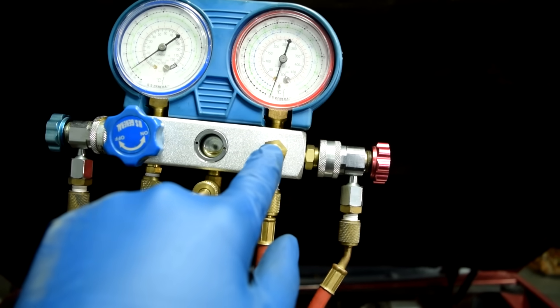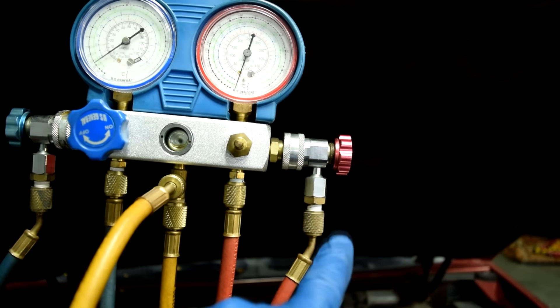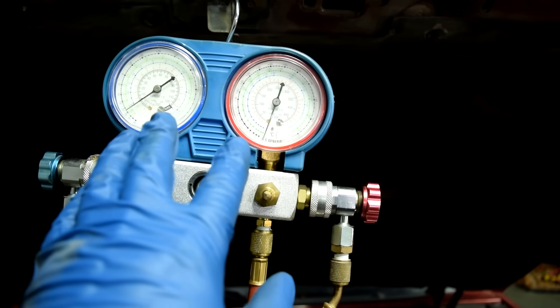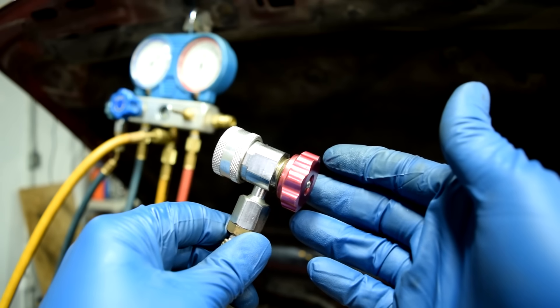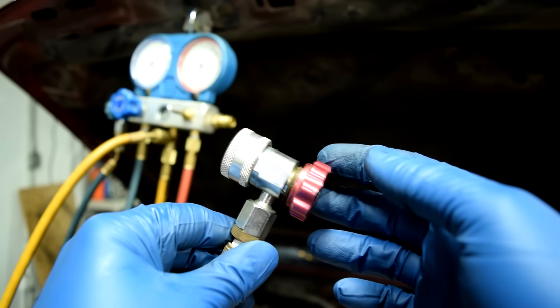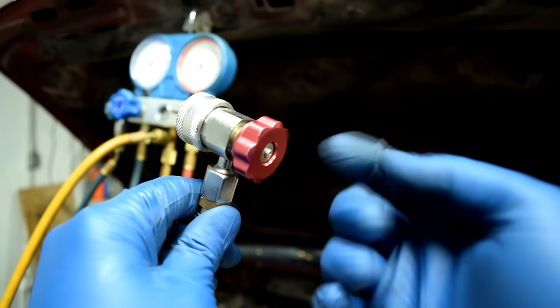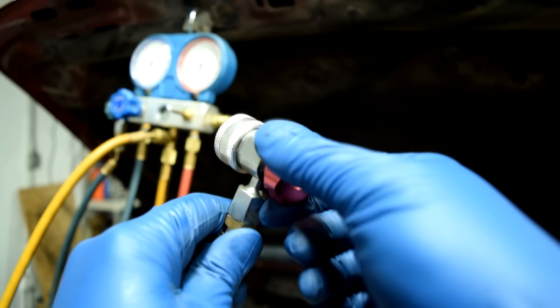Both valves need to be closed so refrigerant doesn't go from your AC system into the yellow line when you're only checking pressure. Next, grab one of your quick connect couplers and make sure the valve inside is all the way out by turning it counterclockwise.